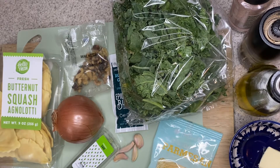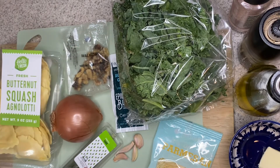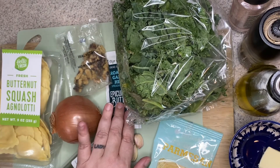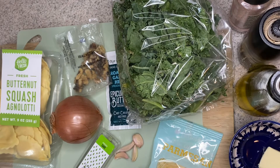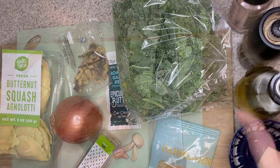For your butternut squash agnolotti, you're going to need your pasta, your walnuts, an onion, some fresh sage, this roasted garlic herb butter, some cloves of garlic, parmesan cheese, some kale, and then you're going to need a tablespoon of butter and some oil.